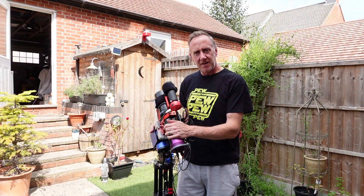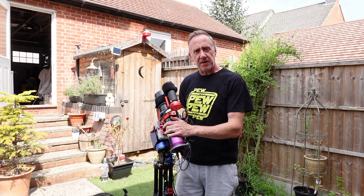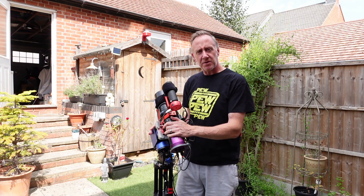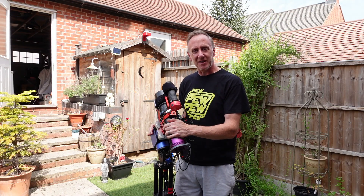Hi and welcome back to the channel. Tonight it's going to be clear again. I've got my SV Bony 555 out, it's mounted on my Zuiy mount. I'm going to go after the Veil Nebula. So without further ado, let's get into it.